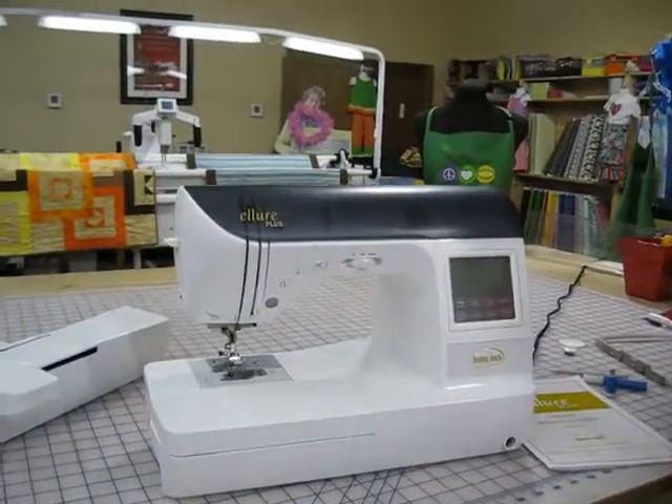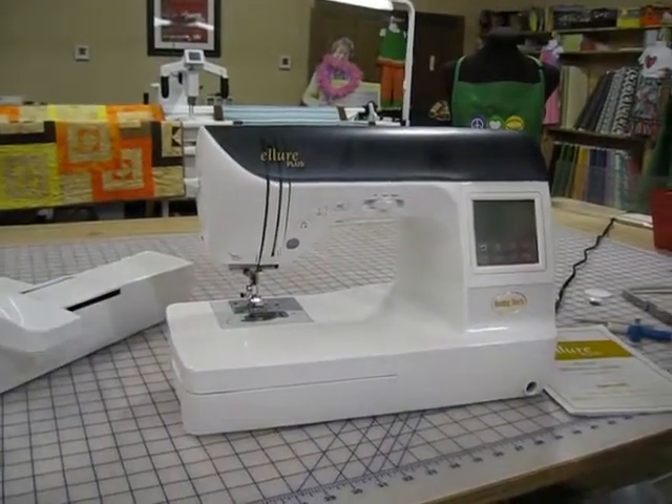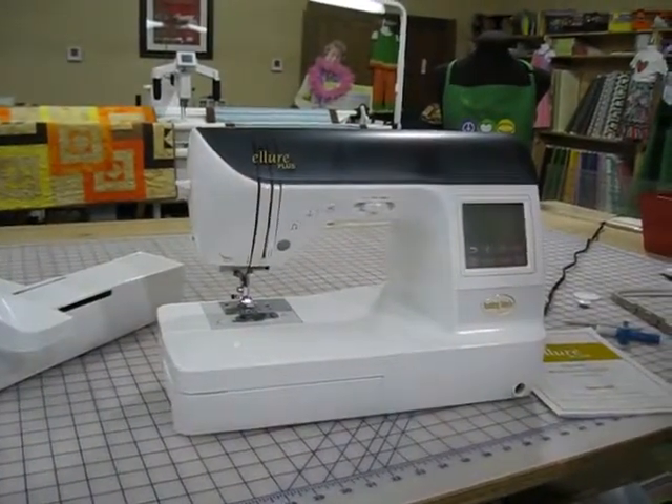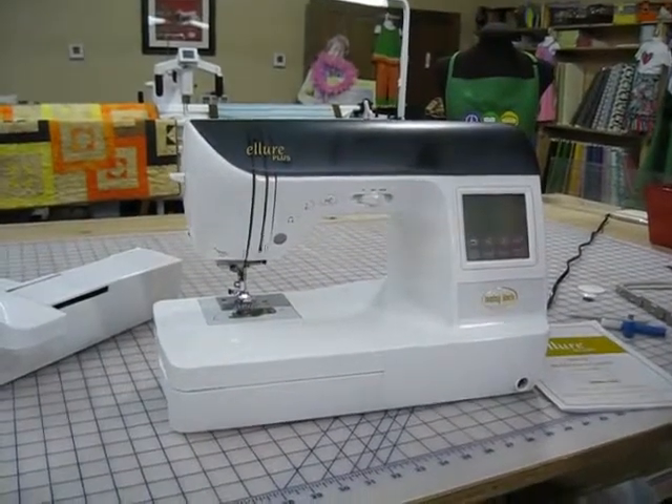Now I will demonstrate on your Allure and Allure Plus how to change from your sewing foot to your embroidery foot, how to attach the embroidery arm, and about the embroidery features on the embroidery screen.